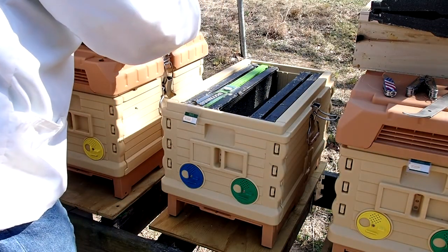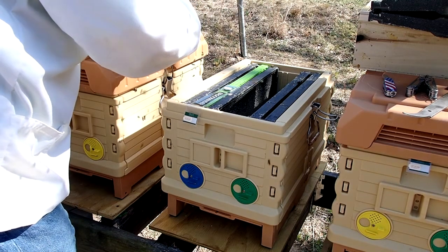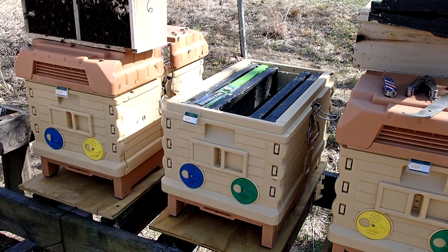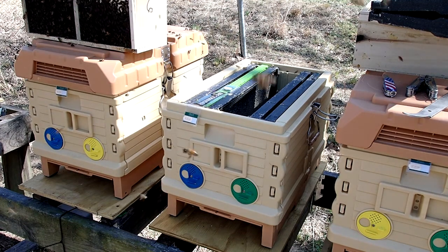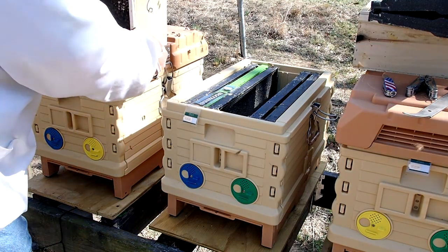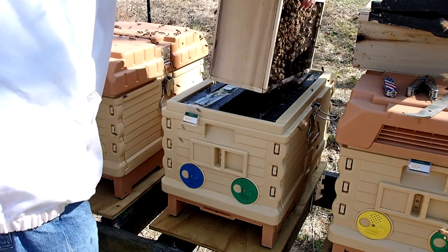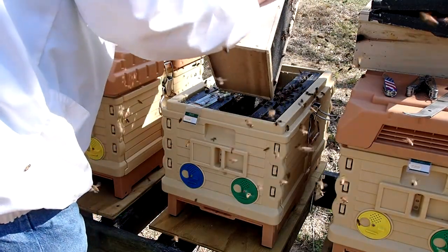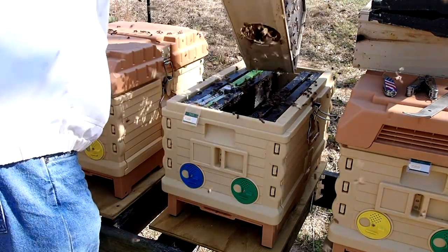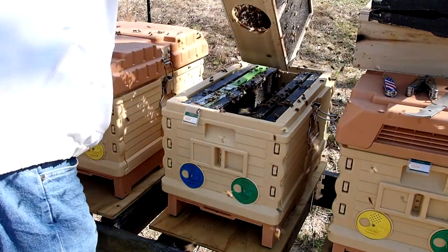In a previous episode I covered the fact that these are seven-frame nukes — seven-frame hives instead of the conventional ten-frame — and they're all deeps. I'm even going to be stacking deeps on top for honey collection, because seven deeps is still lighter than ten mediums, so it should be pretty easy to work with.